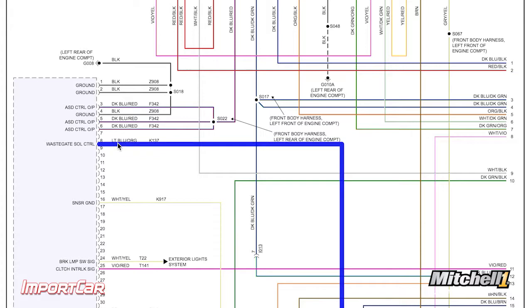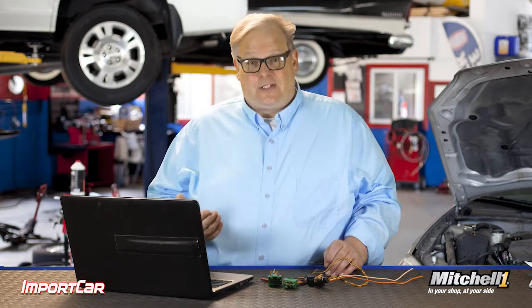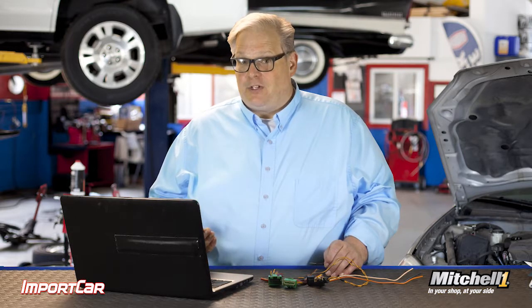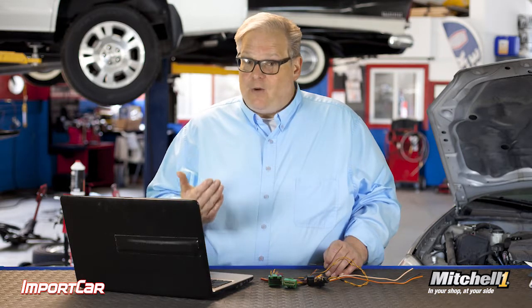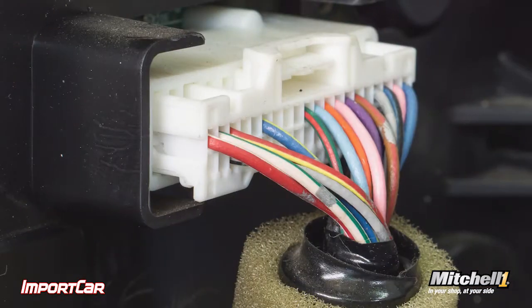I'm also looking at the connectors. The connectors are present in this wiring diagram. I'm also able to look at the pinouts of the connectors using the OE information. This way, I know what I'm getting into and I'm not connecting to a circuit that I probably shouldn't be, or causing damage to a component by grounding it out.